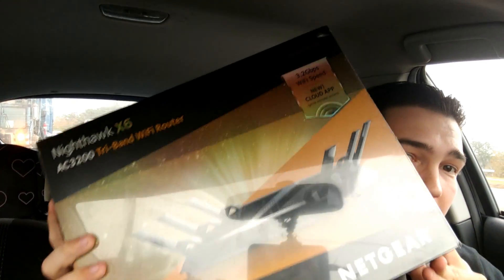They want a guest wireless because they're going to have a whole cafe area. This big thing right here — this is a Nighthawk X6 AC3200 Tri-band Wi-Fi router, model R8000. This thing's a beast, okay? You can tell just by the box and the look of this thing.